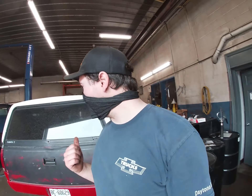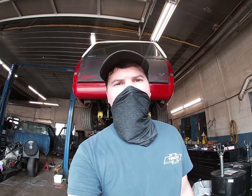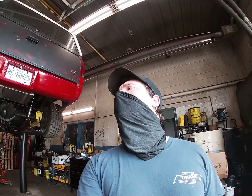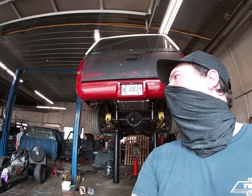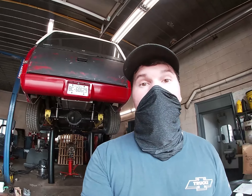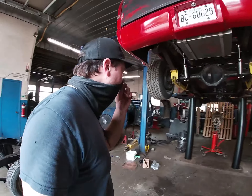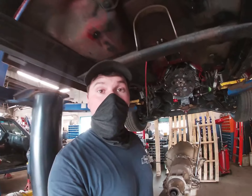That's the plan — let's get her on the hoist and start taking that transmission out. Luckily it's a race car so it doesn't take very long. That went quick — took me about an hour and a half. Wasn't rushing: drive shafts out, cross members out, and transmission's out. This is where you can see the carnage.